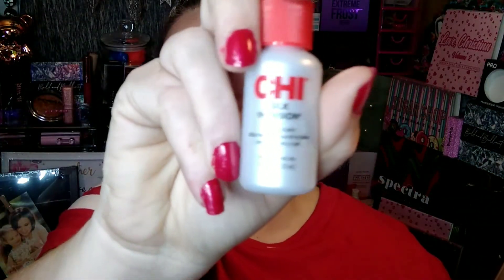There is also a Chi Silk Infusion hair product, which I'm excited to try as well. The next thing is a KVD Setting Powder in Translucent. I do have this and I love it, and I'm so happy to have another one because I use this powder all the time. What I like to do with the smaller powders like this is keep a larger one and put it inside that way, so you don't have to fight your brush in this tiny little container.